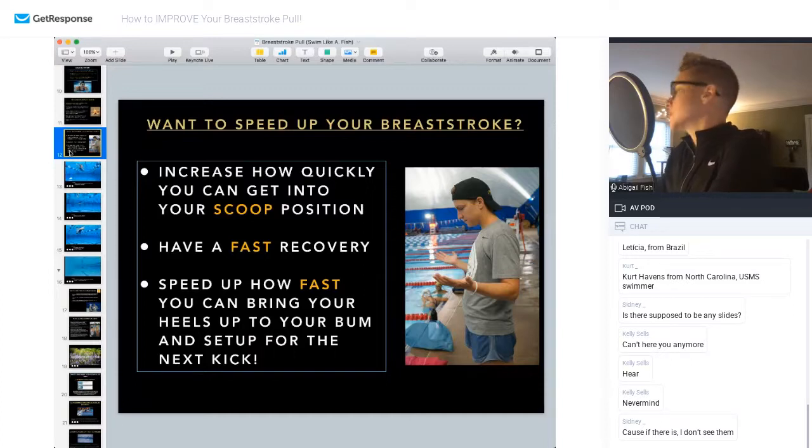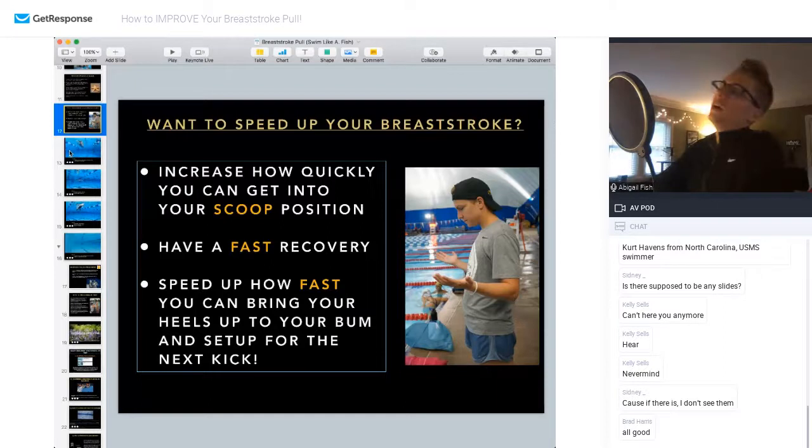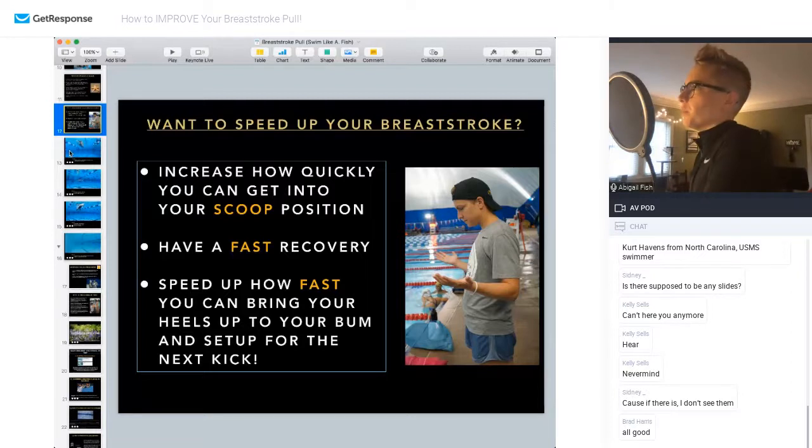A couple of people in the chat are having some issues with sound and slides. If you can't see them, I would try signing in again. Everything on my end looks good, so I think we're cruising.